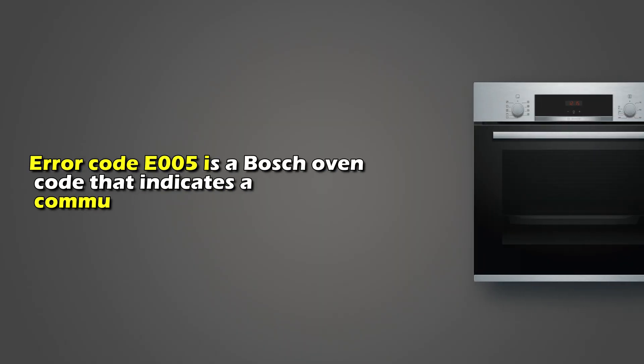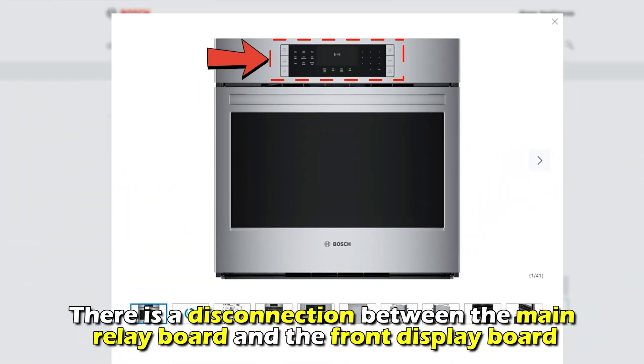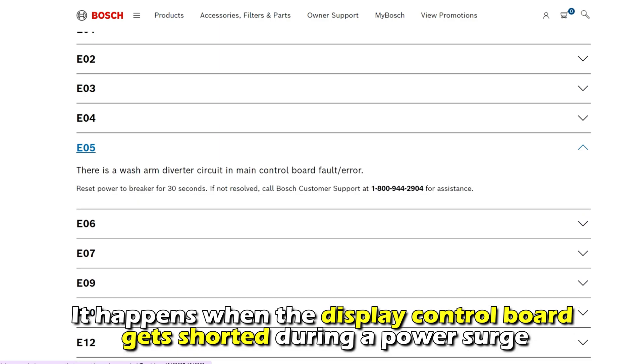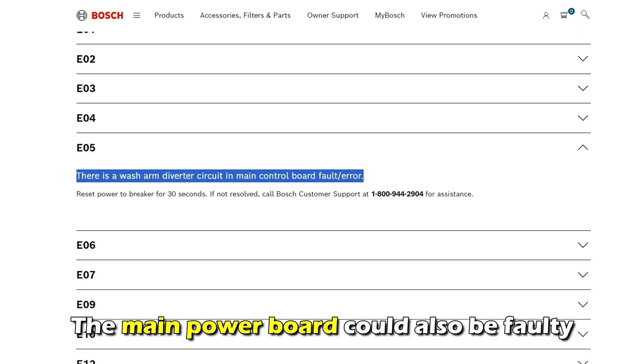Error code E005 is a Bosch oven code that indicates a communication error. There is a disconnection between the main relay board and the front display board. It happens when the display control board gets shorted during a power surge. The main power board could also be faulty.